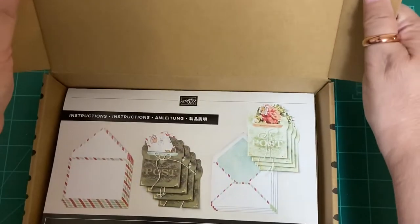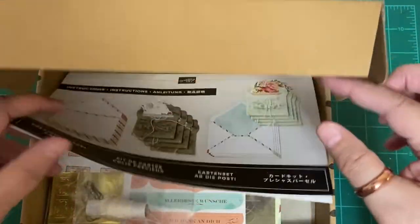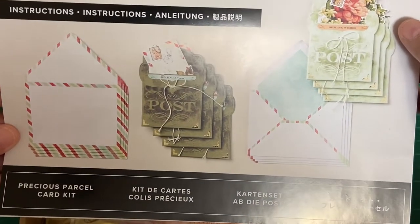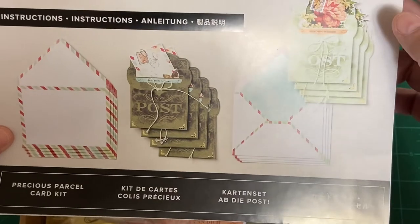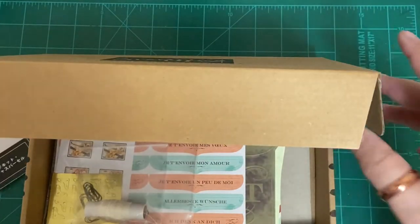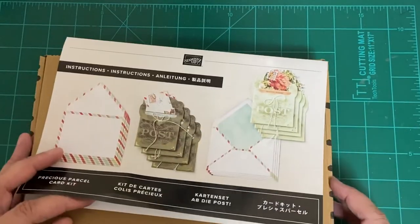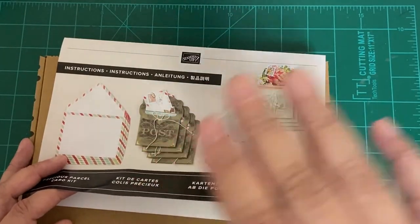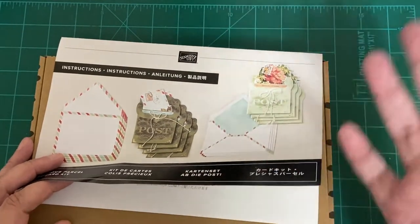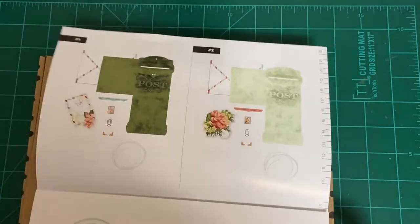So let's open the box. We have the Precious Parcel card kit. This is a different type of card, let me show you. I didn't prep anything this time because I just found it and I didn't want you to wait any longer. This is already Monday! I am not pre-recording, so it's going to get uploaded sometime today so we can make my Monday deadline.